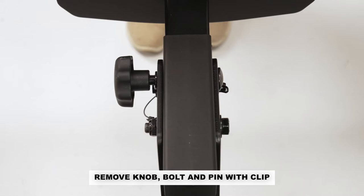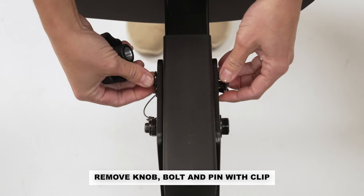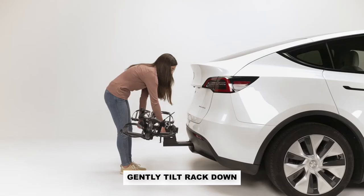Remove the knob, carriage bolt, and washer. Then remove the pin with clip. Gently tilt the rack down.